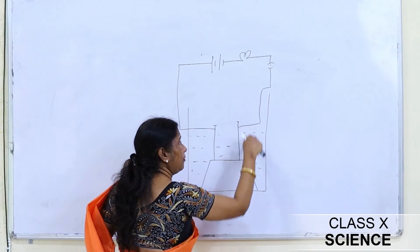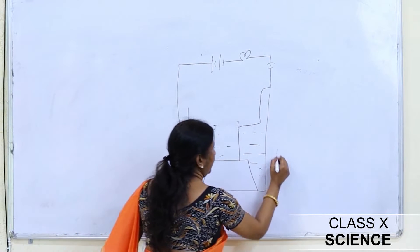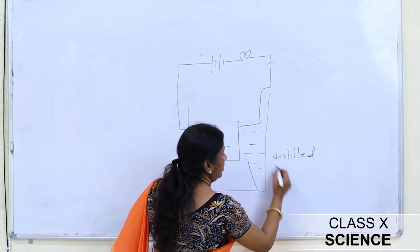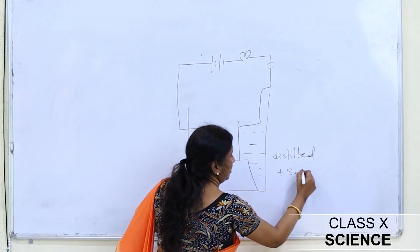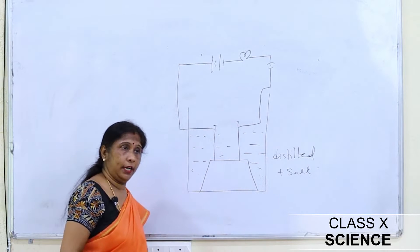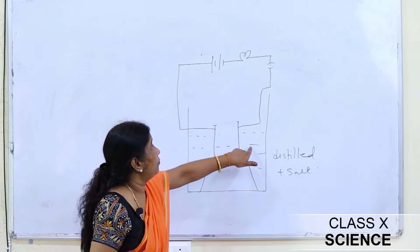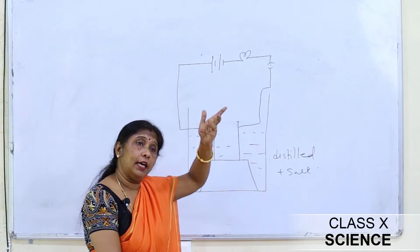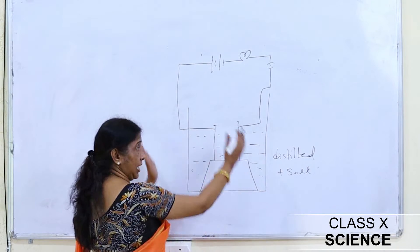Then we added a pinch of salt into the distilled water. Previously it was pure distilled water with no impurities. When we added salt, the difference was that the bulb started glowing.